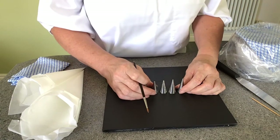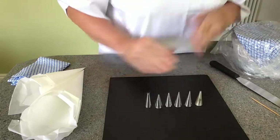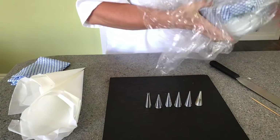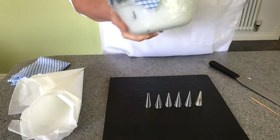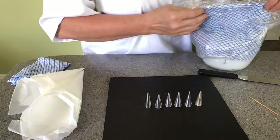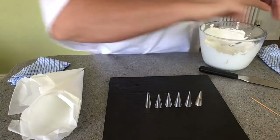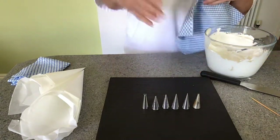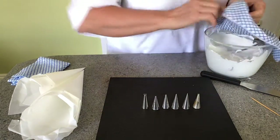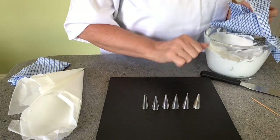So I've got my royal icing here, stored in a plastic bag lined with a damp cloth. I'm always going to have a damp cloth on it — I'll never leave it exposed to the air because it will dry out. If there are dry bits of royal icing around the edge, they'll go into the piping tubes and block them.